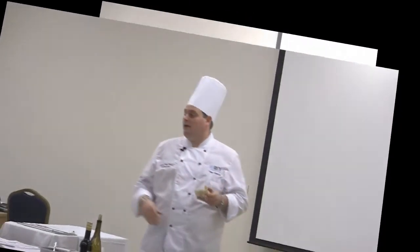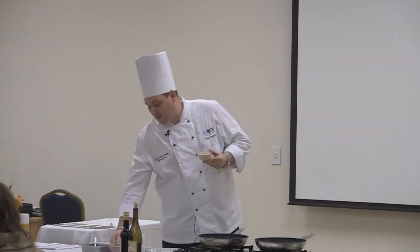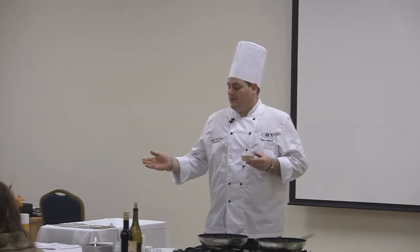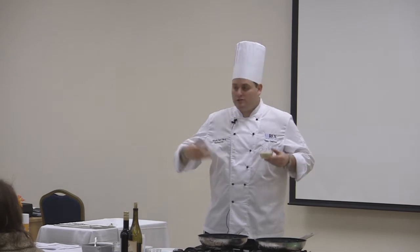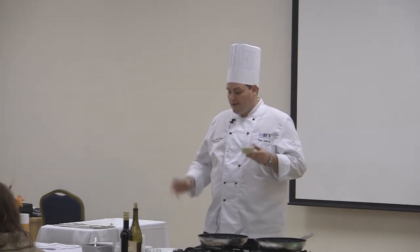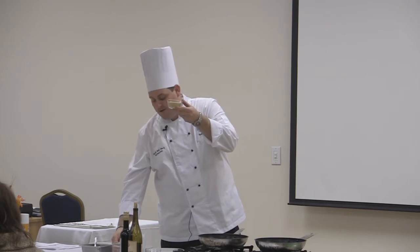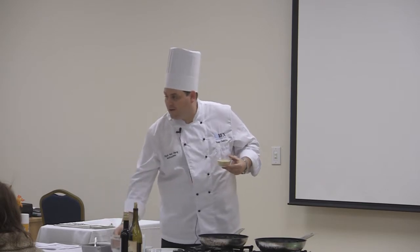It's a basic ratio to cook quinoa: one part quinoa to two parts liquid. The liquid of choice would be stock, but you can use water. I've seen some people take the stock and add orange juice to it just to enhance it a little bit. Right here it's half a cup of quinoa to one cup of water.